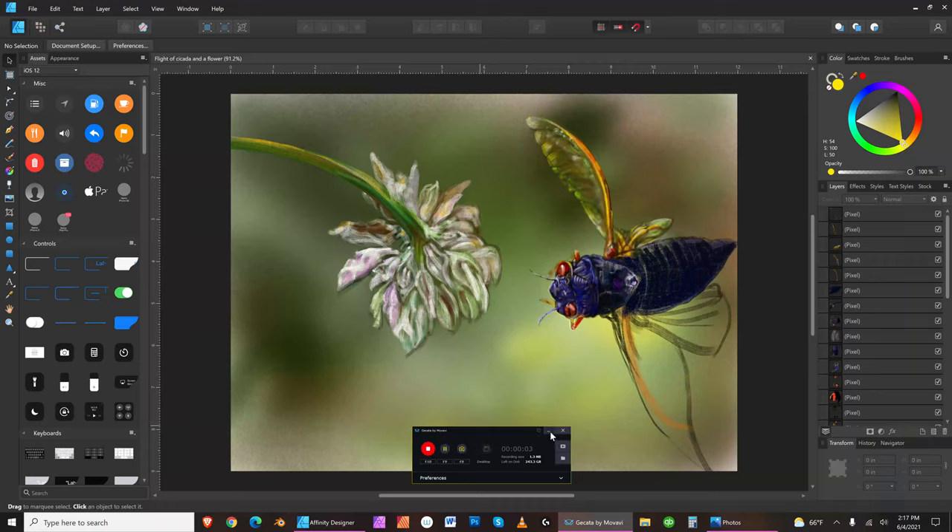Hello everybody, it's Dave Herman, alias Daz the Artist. On June 4th, 2021, at 2:18 in the afternoon, if you look in the lower right-hand corner of the interface of my Affinity Designer.